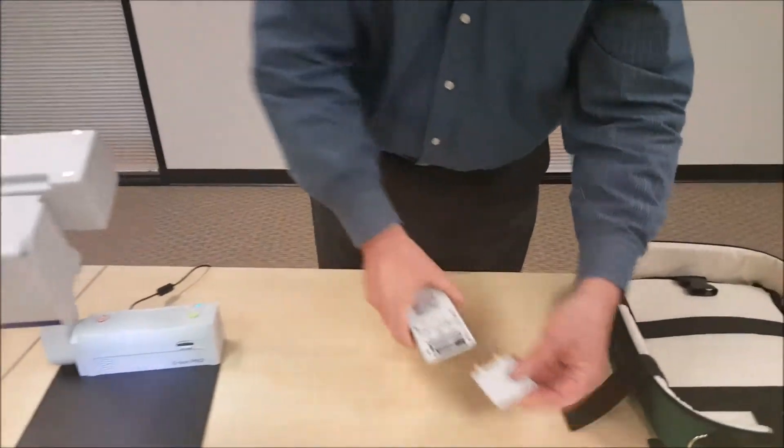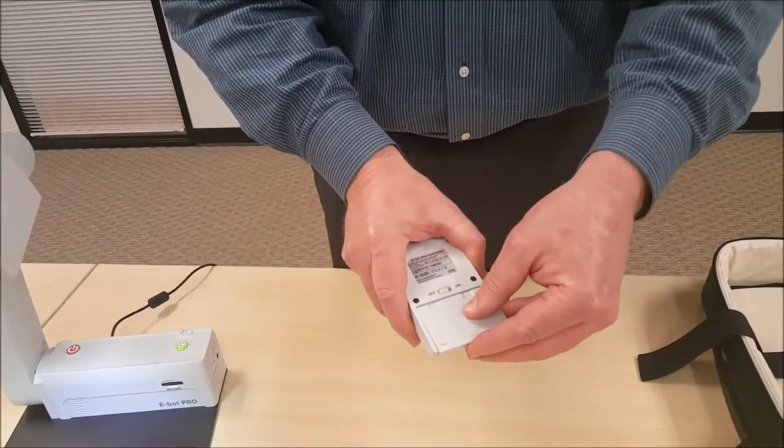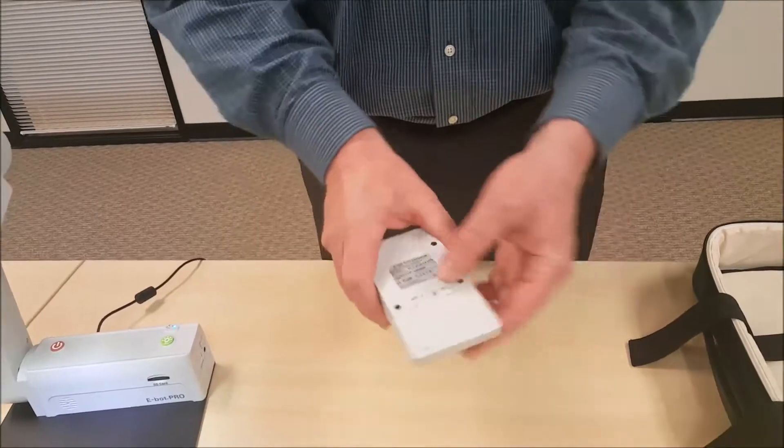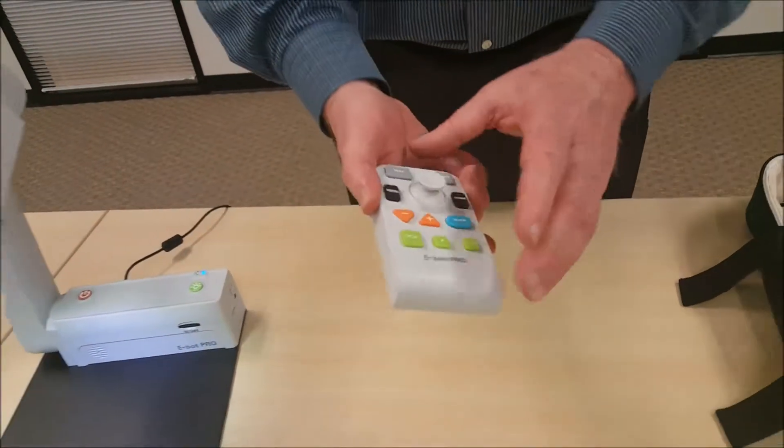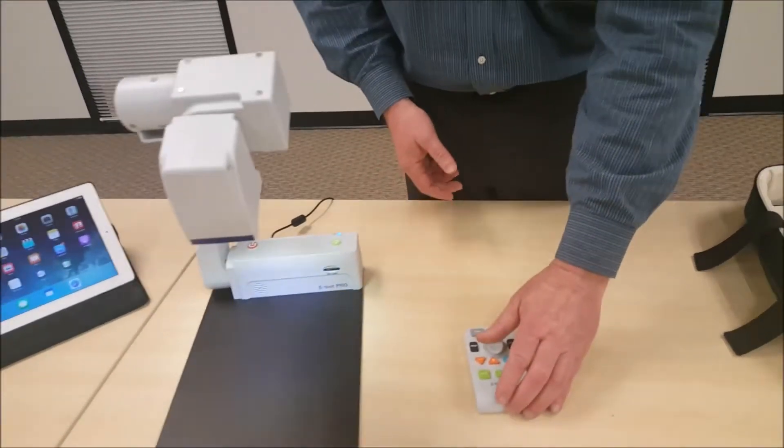So to move on, we've got to replace the cover back onto the remote control and turn on the power button. So now we should be ready to go.